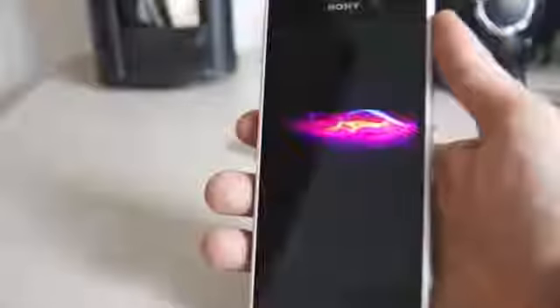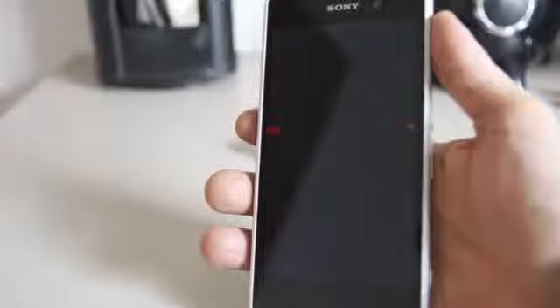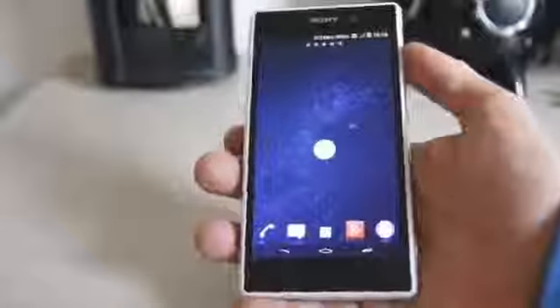This is a very top-end, high-end phone — it's very expensive. Here in Spain, in Europe, unlocked you can get it for around 650 euros, which is almost 800 dollars. It's nice but it is expensive.